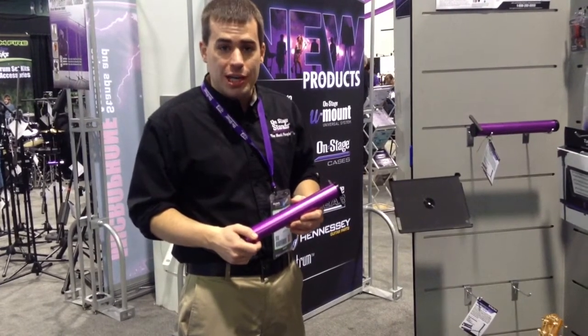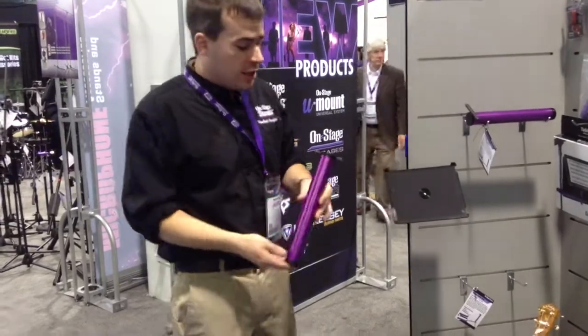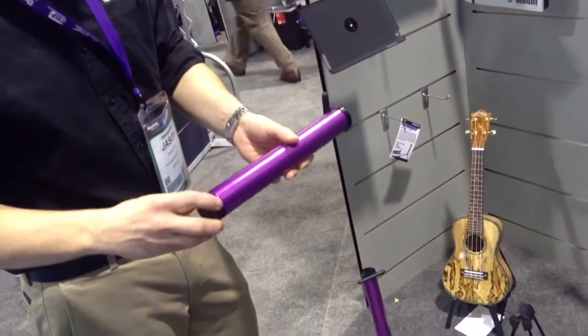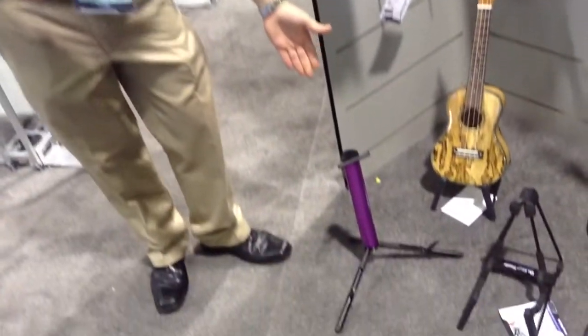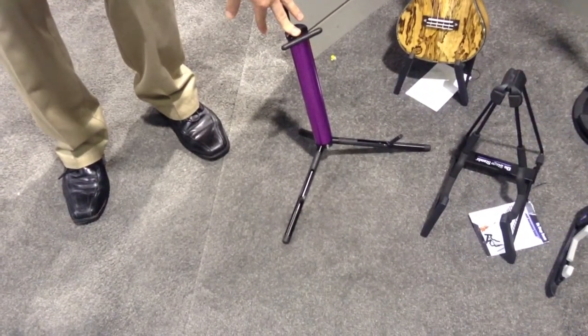Hi, Jason Cauley here with On Stage Stands, working with Kraft Music to show you our new GS4000 Compact Guitar Stand. This is a compact, folded guitar stand. The legs thread into the shaft of the guitar stand, and when unscrewed and mounted, we have a nice small compact guitar stand for electric guitars.